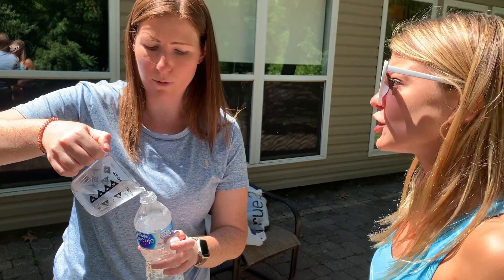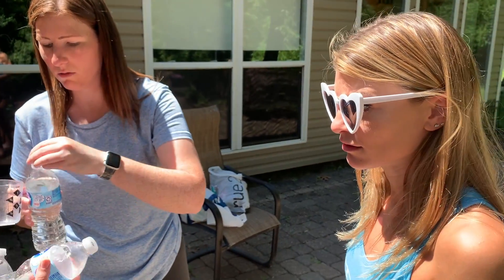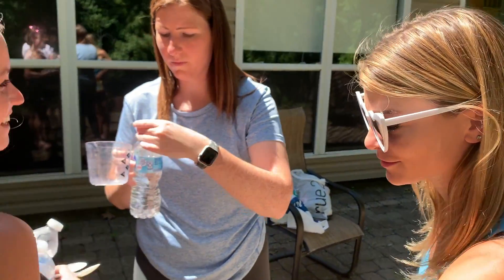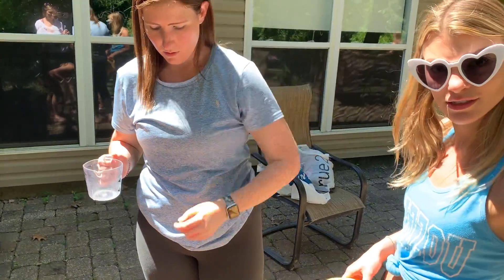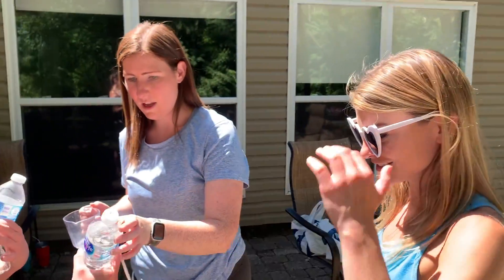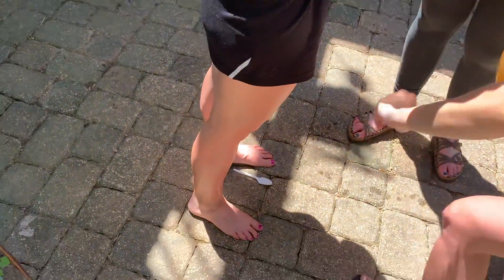Let's just put water in every single bottle first. Me and Sam do the water, and then we'll start cranking it out. Make sure the colors match the top, Sarah. They have holes in the top, so you have to be careful. Okay, Sarah.